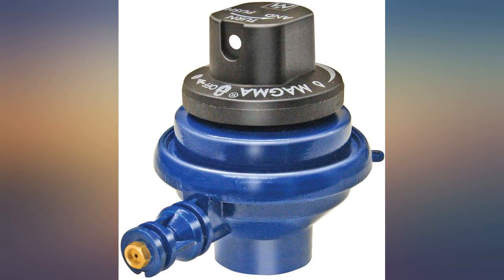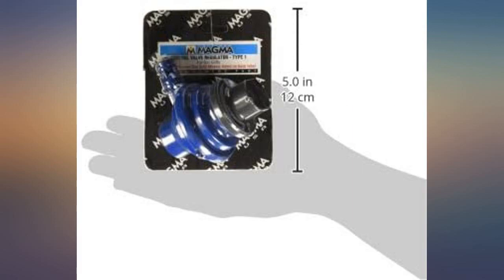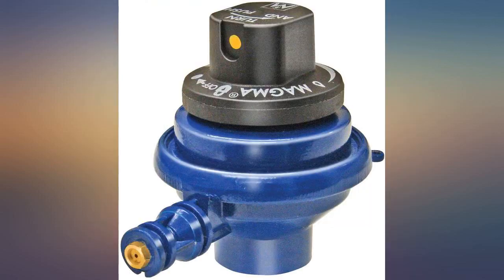Being long-time boaters, we've collected Magma grills. Their biggest drawback is they are too hot and tend to burn food. This regulator lets you reduce the heat and cook your grilled food more slowly. It works. Buy it if you have a Magma grill.